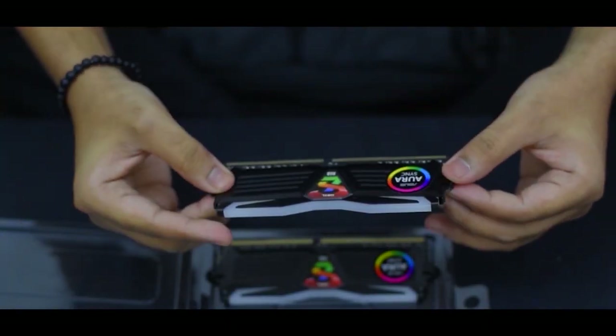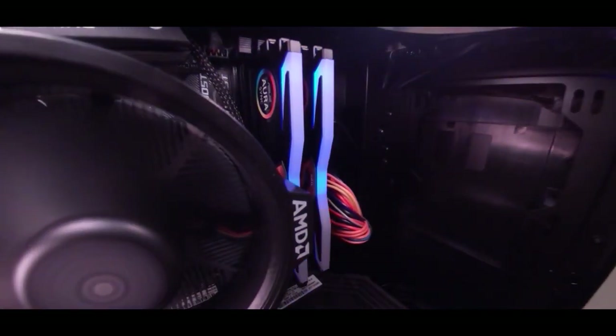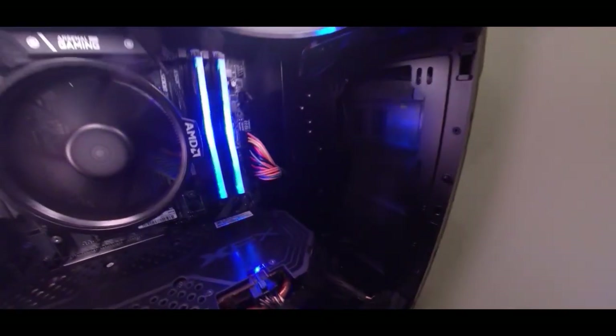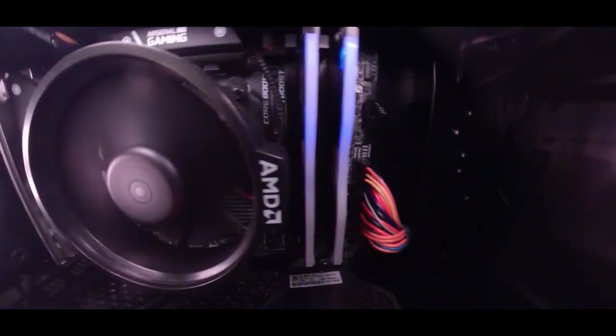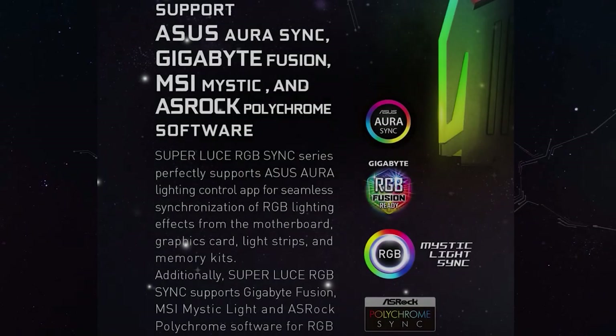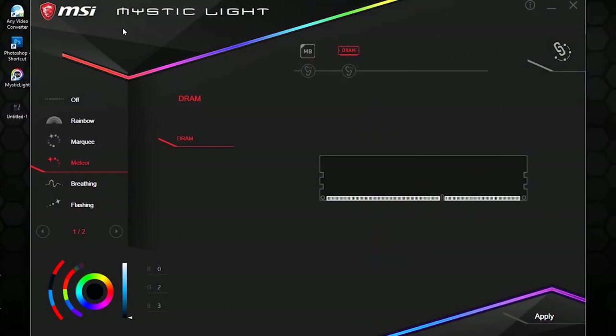So let's light it up and see how you can control the RGB effects. You can take control of the RGB synchronization with various apps like the Asus Aura Sync, the Gigabyte RGB Fusion, MSI Mystic Light, and the ASRock Polychrome Sync. Since we have an MSI motherboard, we'd be using the Mystic Light app to control the RGBs. These are the various modes you can assign for the illumination. Once assigned, you can personalize the color options, and there's also an option to increase or decrease the brightness according to your liking.